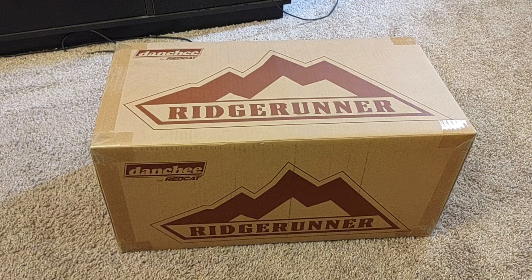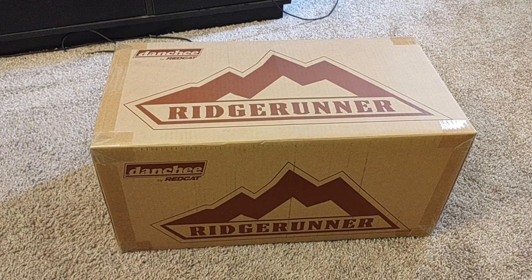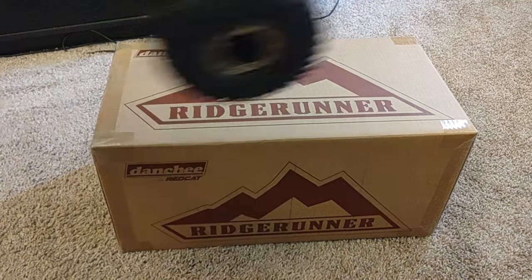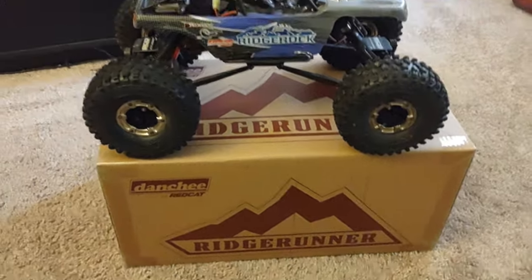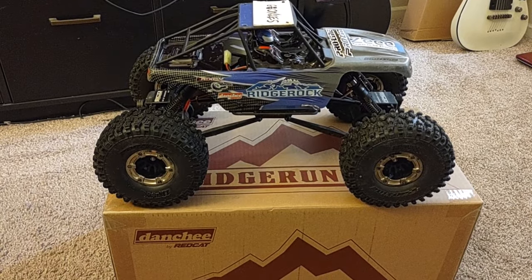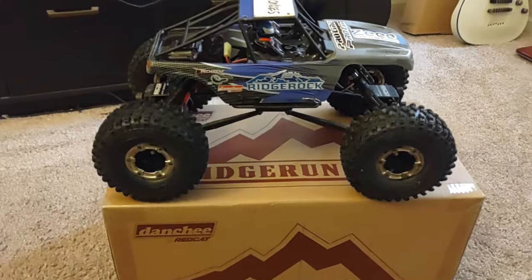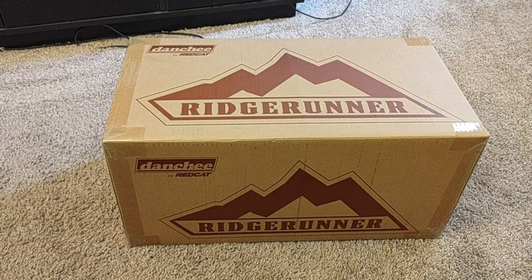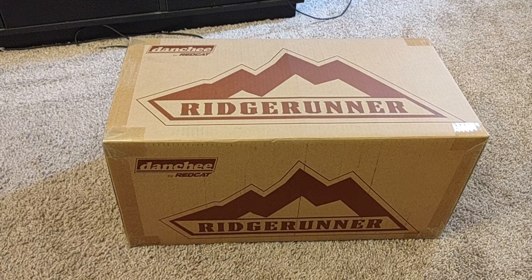What we have in front of us today is the Danchi Ridge Runner — long anticipated, and a heck of an upgrade from the Ridge Rock. We're going to do an unboxing and unveiling. Tonight we're going to talk about some of the nice things this affordable, ready-to-roll-out-of-the-box crawler can do, the features it has, and things like that. Let's go ahead and get this bad baby open.